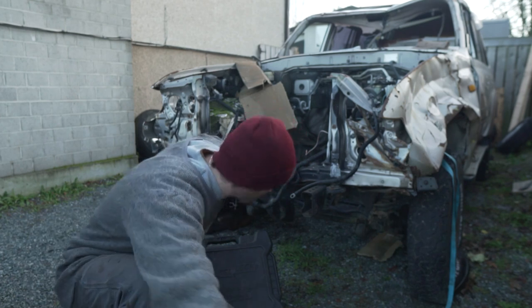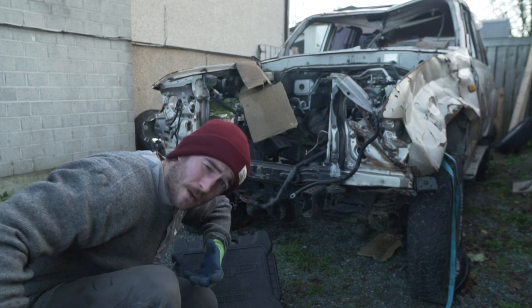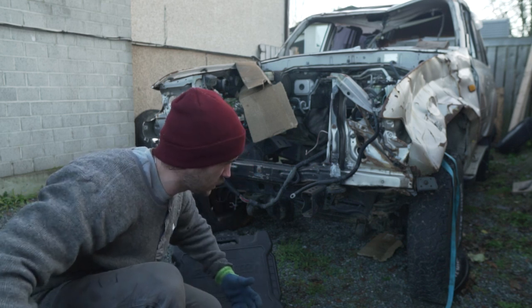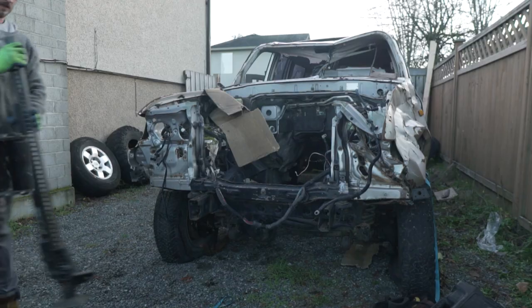Tools — we're going to need them. The objective here is to take this entire front axle suspension and steering out in one piece so we can slide it under the Chinook. Now you know what we're doing. Now I got to figure out how the hell we're going to do it.